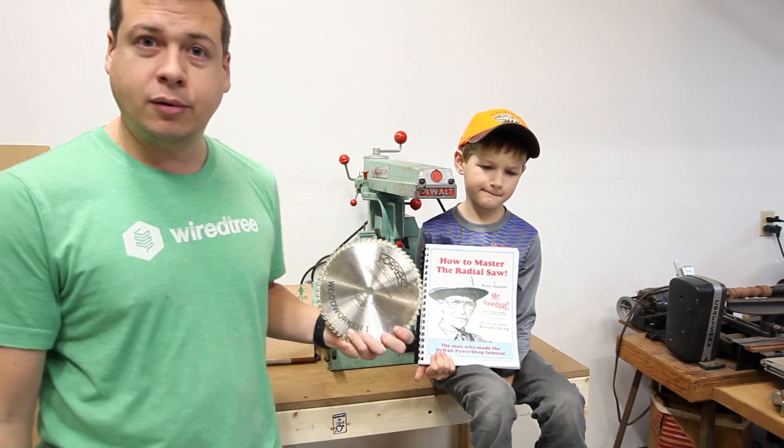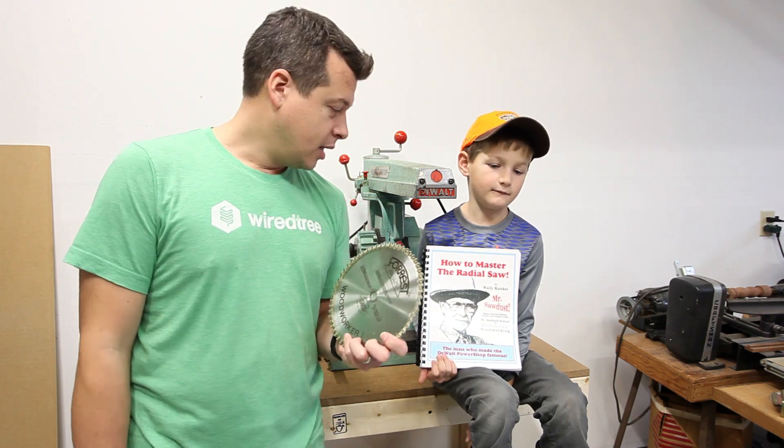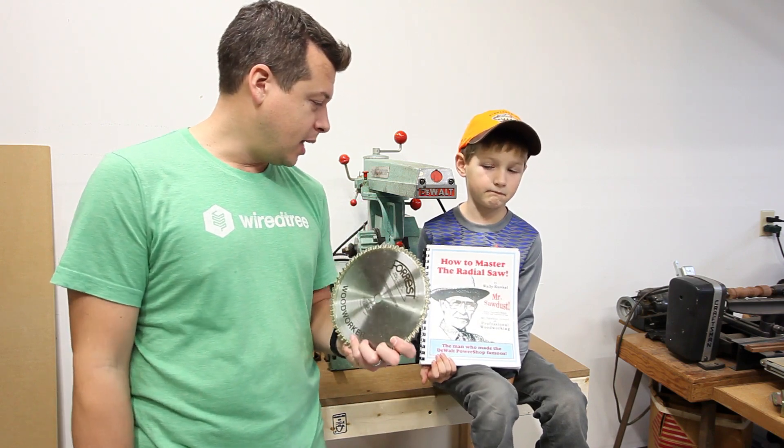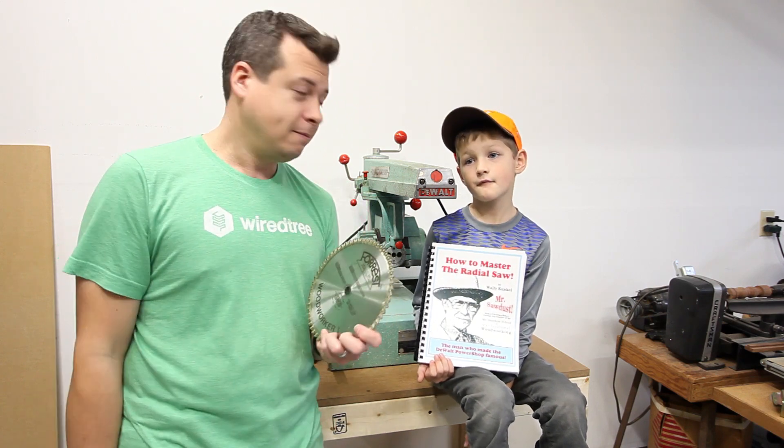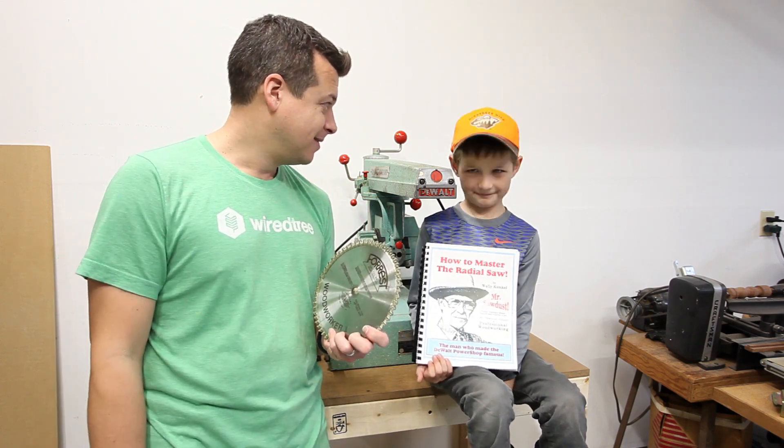So we're going to install this blade on here and we're going to set up the new Mr. Sawdust table that we made based on the information in that book. Again, if you don't have the book, go get the book.